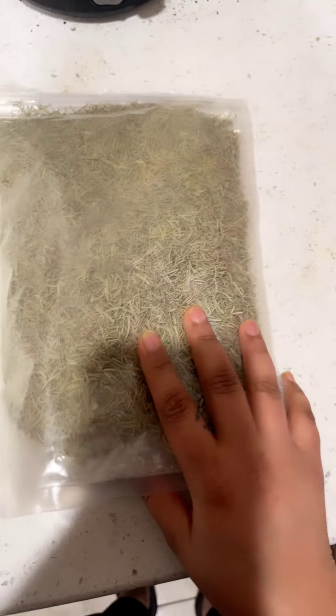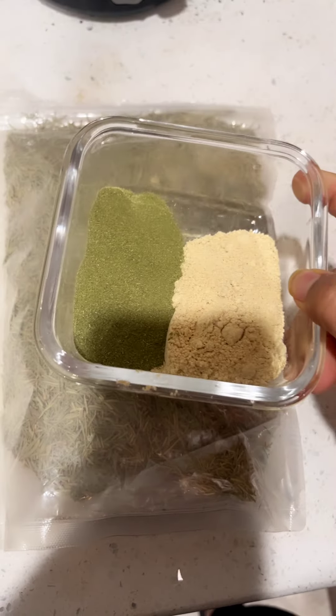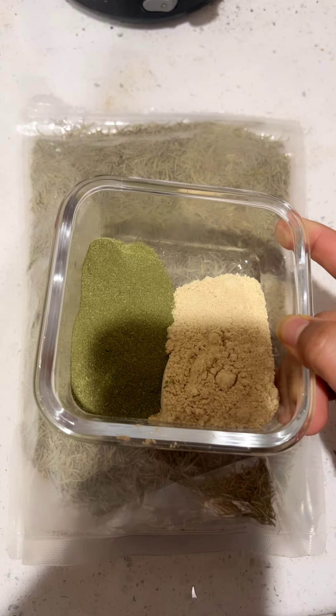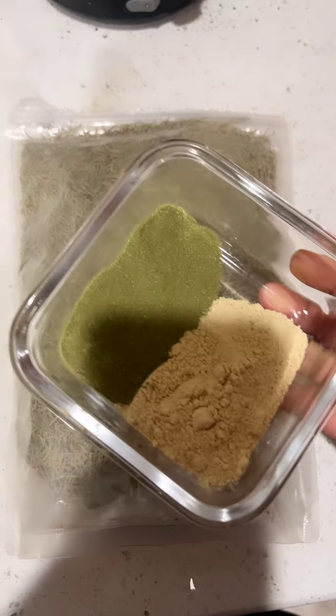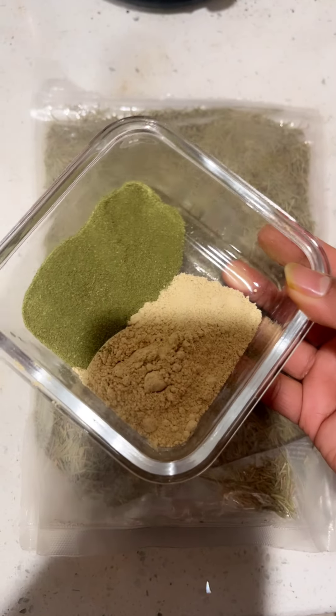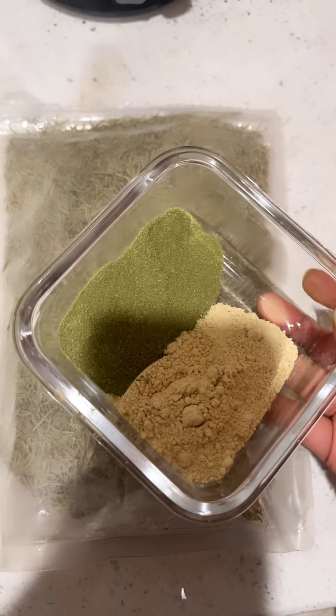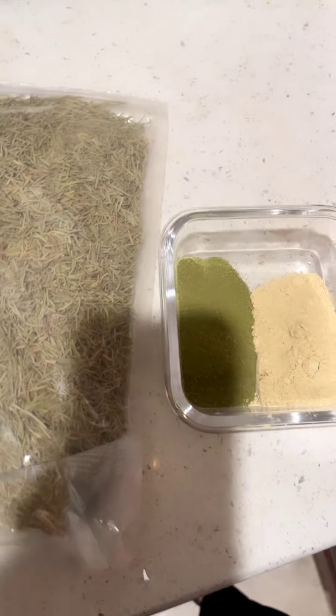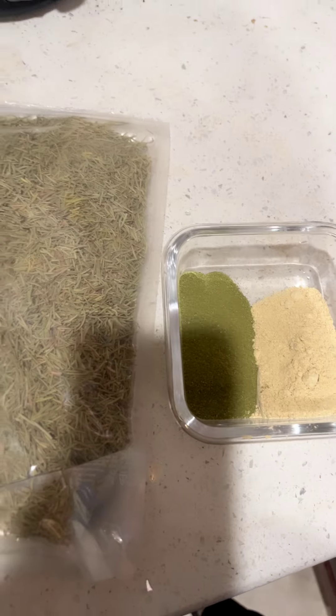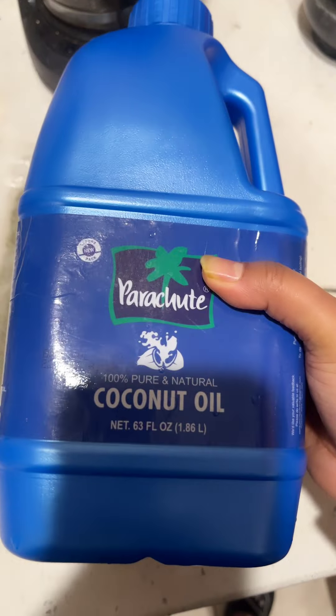I am going to have rosemary oil. We are ready. I am going to have curry leaves powder, I am going to have fenugreek powder, and I am going to have one and a half spoons of powder. You can use regular. I am going to have almost 2 liters of coconut oil.